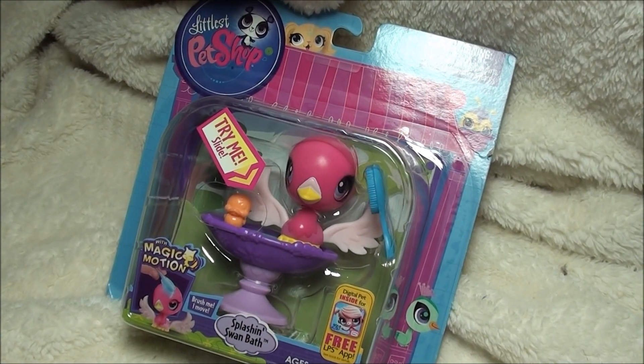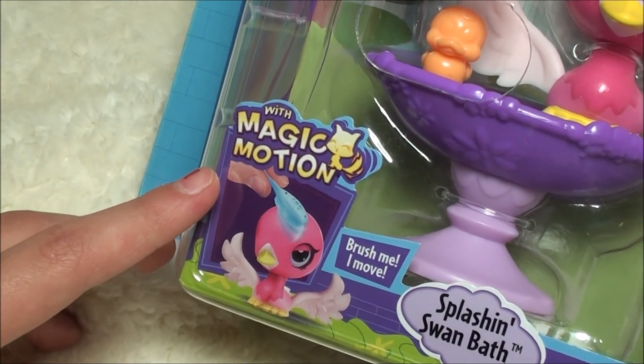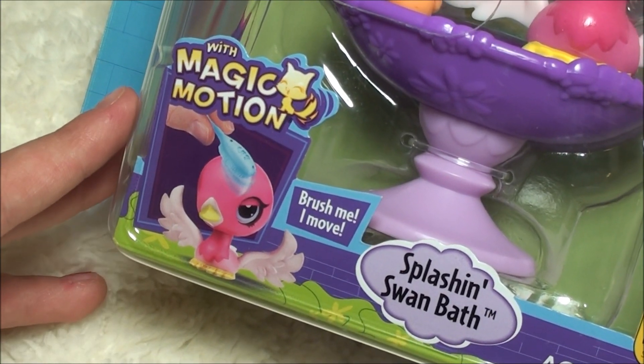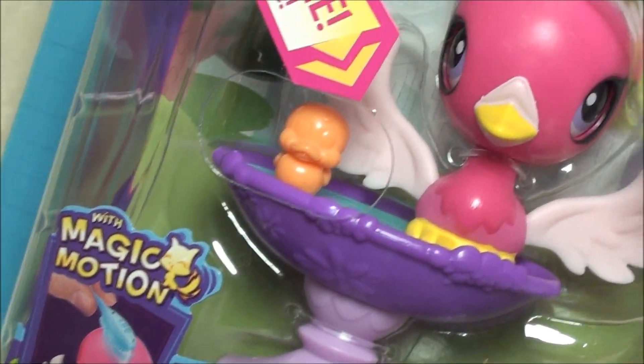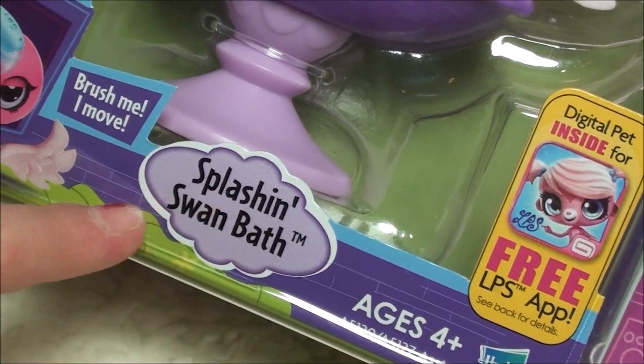Hey, what's up you guys? If you guys remember the Magic Motion Pets, I'm back with one. I've had this one for a while, I just haven't got a chance to open it. So I'm really happy I have a chance to open the Splashin' Swan Bath for you guys.